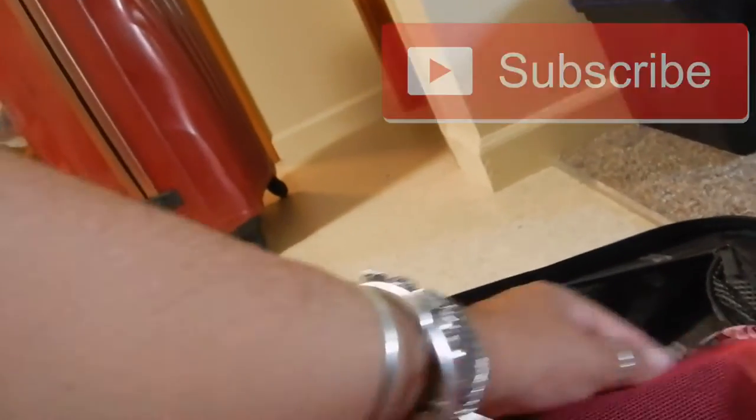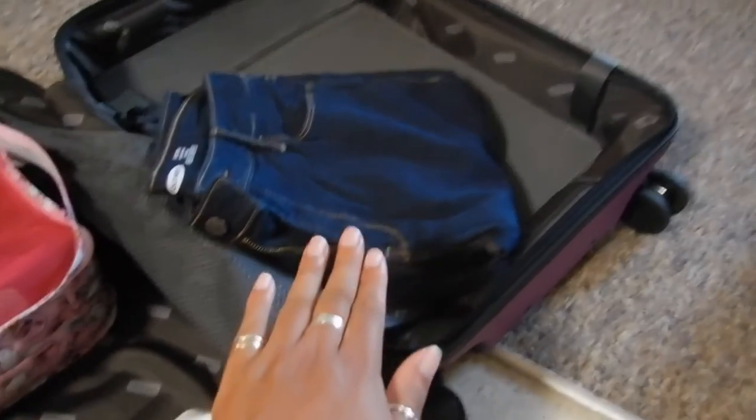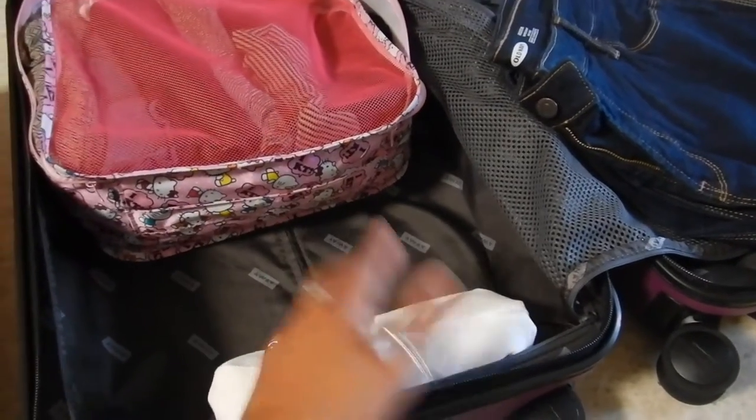I like to fold my clothes using the Konmari method so that you can see everything. This is a new pair of jeans from Old Navy that I bought. You can see them all standing up. This side is supposed to be for clothes because then you can squish them down. This other side is for all the other stuff, because this is literally just to get me home — to make that 23 kilograms. That's the aim.